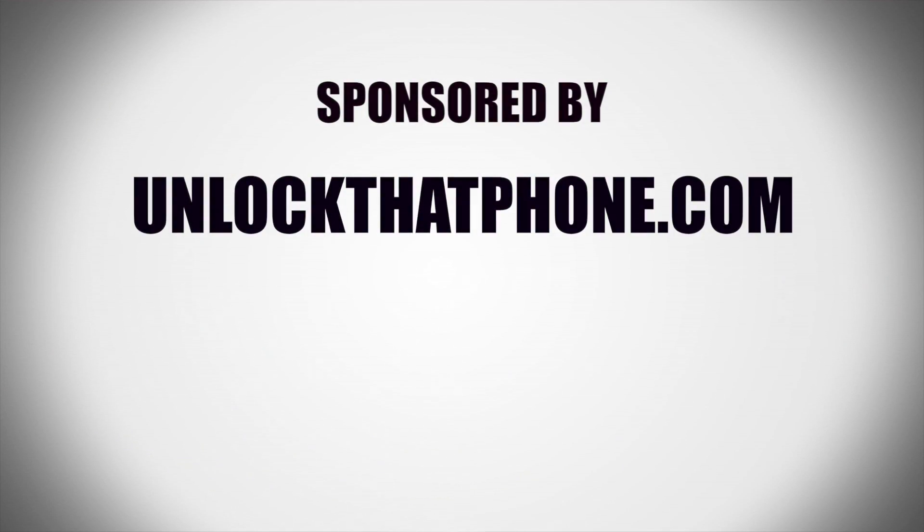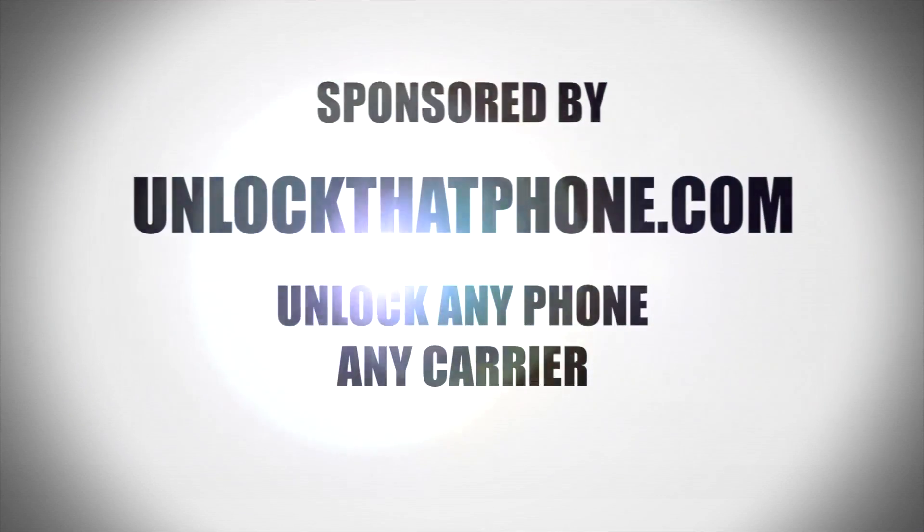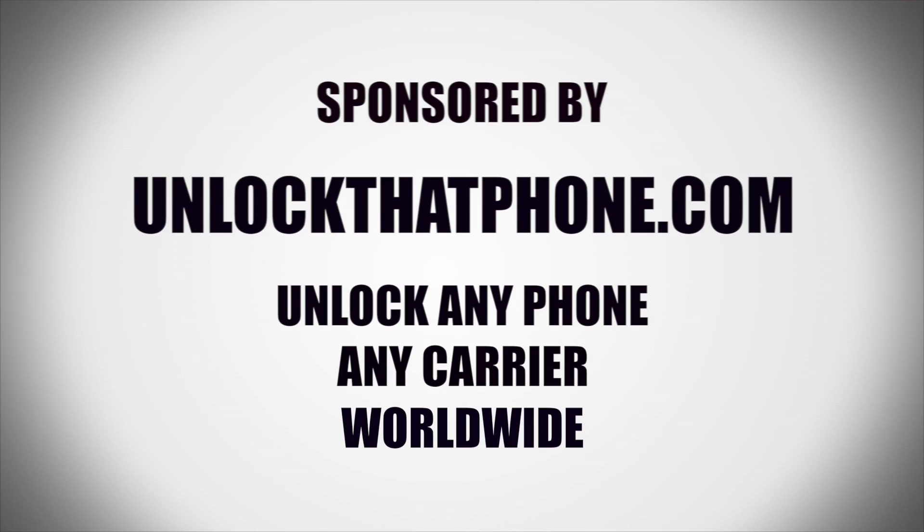This video is sponsored by UnlockThatPhone.com. Unlock any phone, any carrier, worldwide. Visit UnlockThatPhone.com for more information.